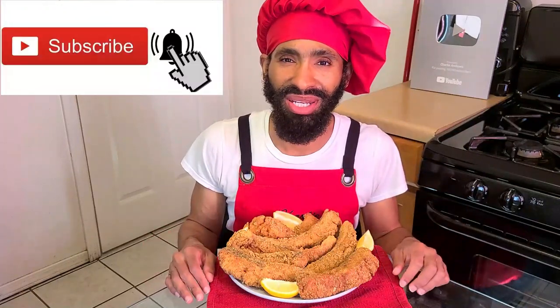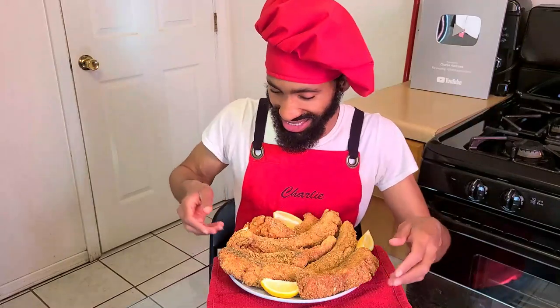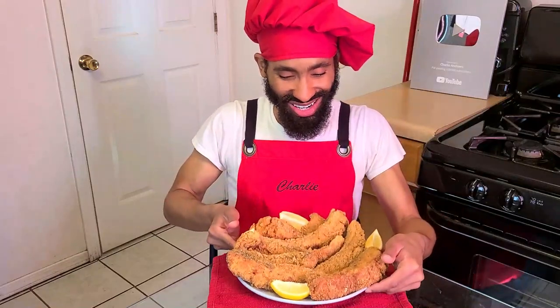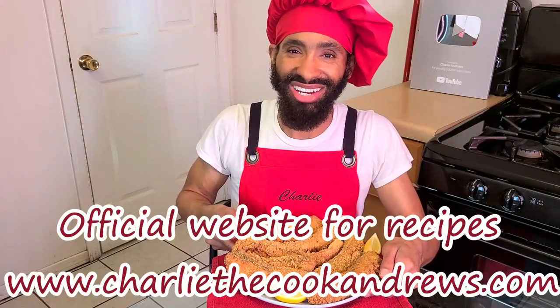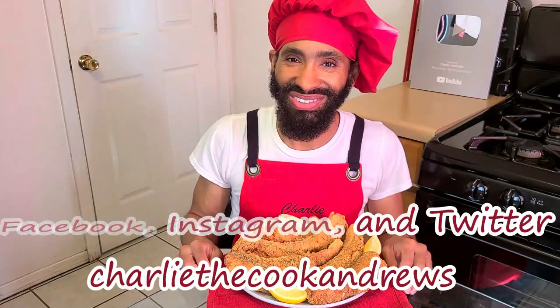Hey y'all, I hope you enjoyed the video. If you like my channel, hit the subscribe button and the bell button if you want to be notified of my videos. I have an official website for all of my recipes including this southern deep fried salmon — you can go to www.charliecookandrews.com. I'm also on Facebook, Instagram, and Twitter under the name Charlie the Cook Andrews. Until next time, take care and have a great day!